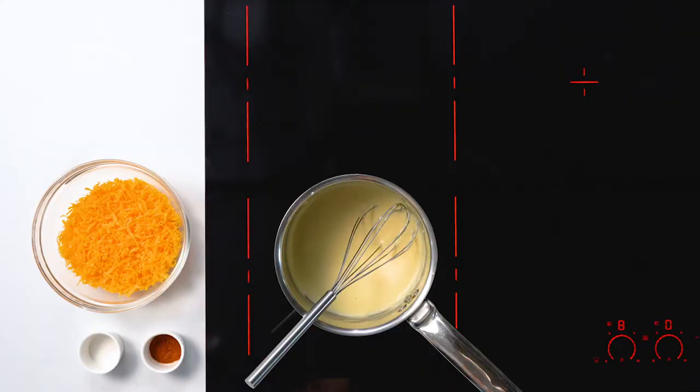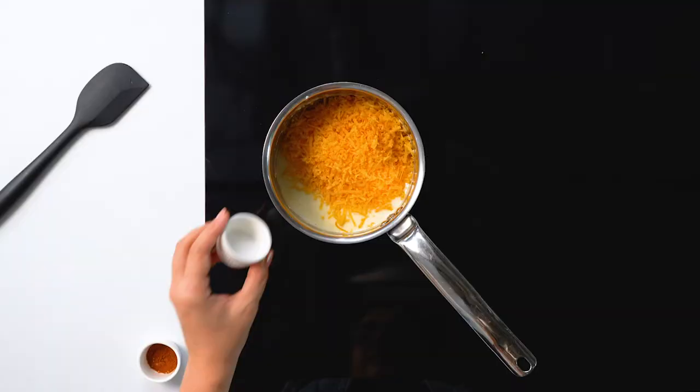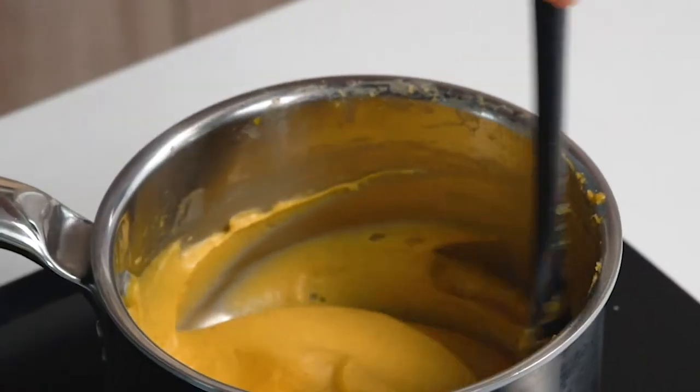Now that the mixture has thickened, we're gonna turn off the stove and remove the pan from heat. The reason we do that is because if we add the cheese when the sauce is too hot, it might separate or get gritty instead of becoming a smooth sauce. Now we're gonna add the cheese, the salt, and the chili powder, and mix it into the sauce until it's fully combined. If your cheese isn't completely melting into your sauce, you can throw it back on the stove over low heat for a couple of minutes. To make it just a little more pourable, we're gonna add an extra tablespoon or two of milk.